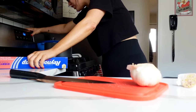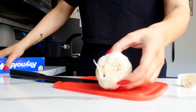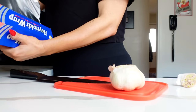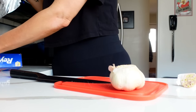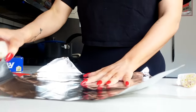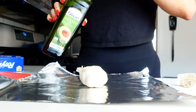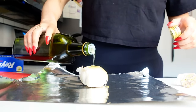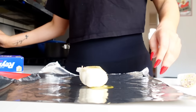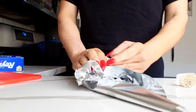Take your head of garlic, add it to the foil, drizzle a little avocado oil over the top, make sure you get some on the garlic, and then just wrap it up.